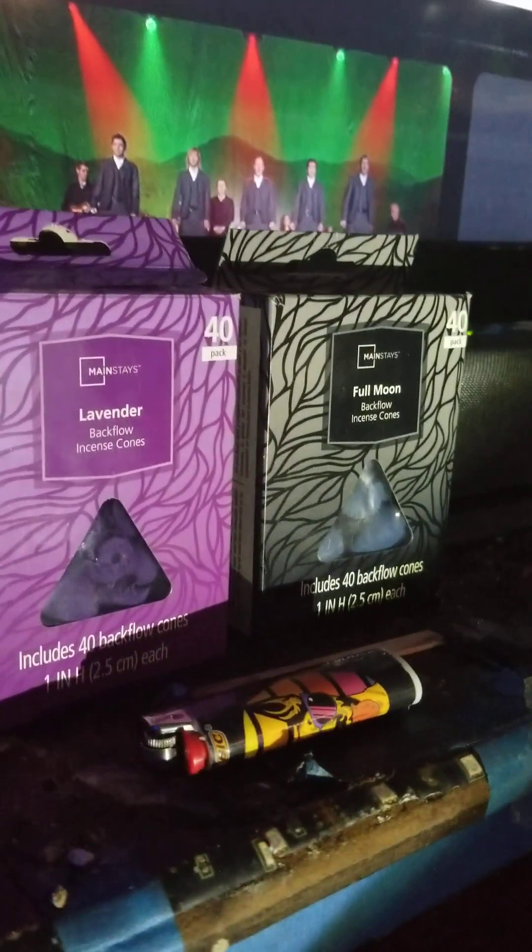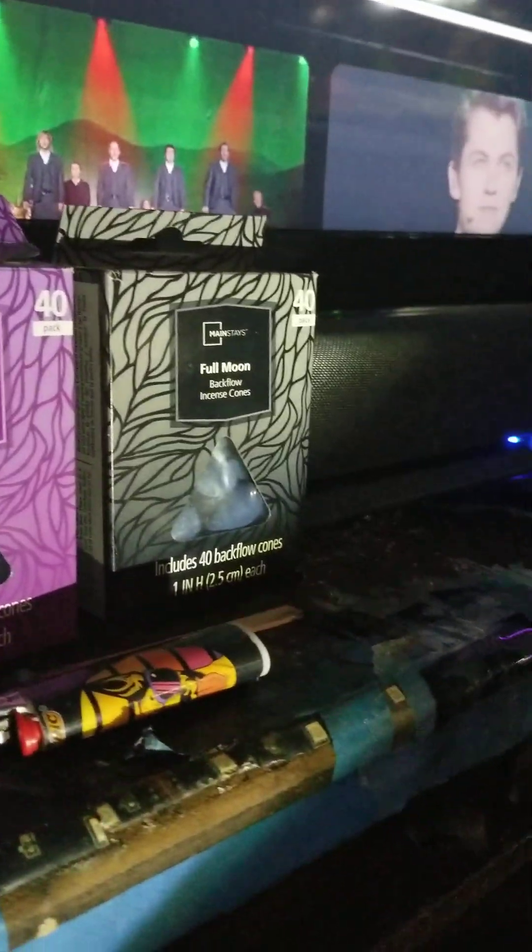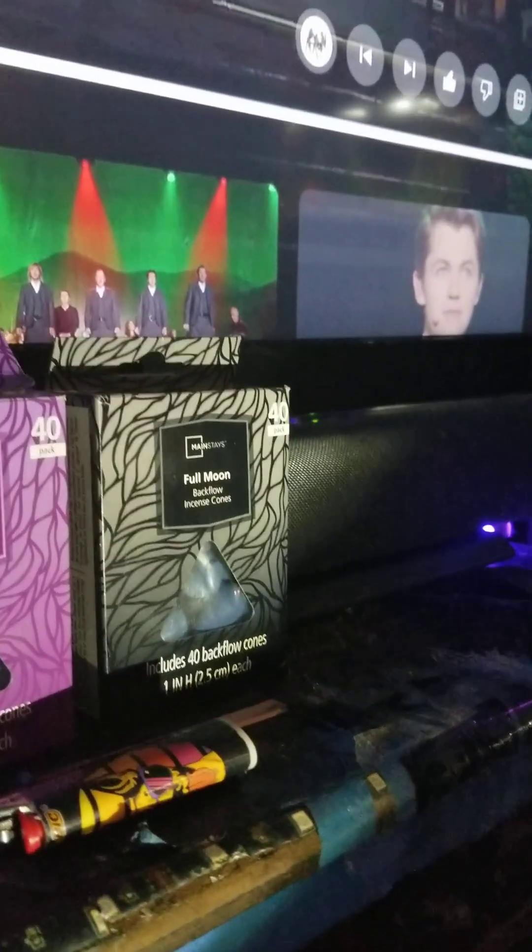Welcome back to another video on Jacob's Fish Garden Outdoor Adventure Music Channel. I just wanted to show you my cool diffuser. This one takes cones. My choice is lavender and full moon — right now I'm using the full moon. It's just a cone.